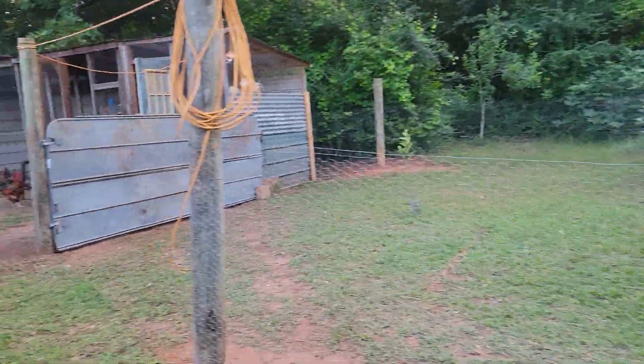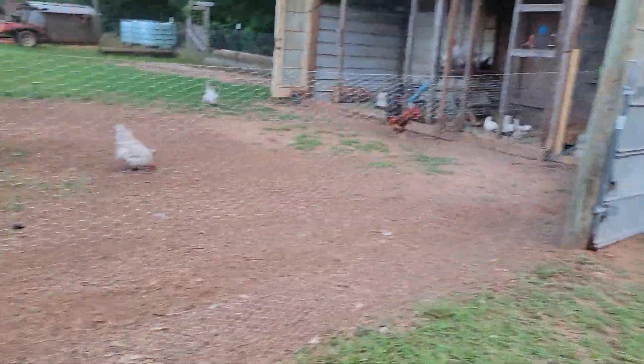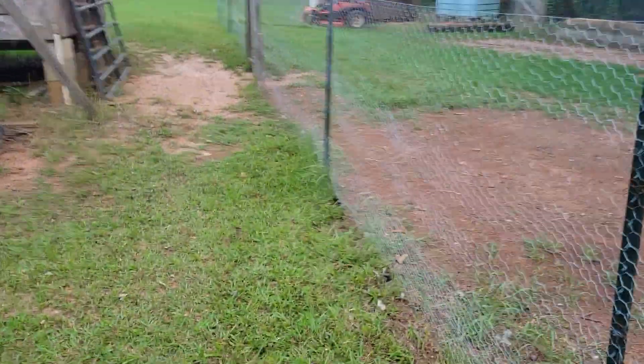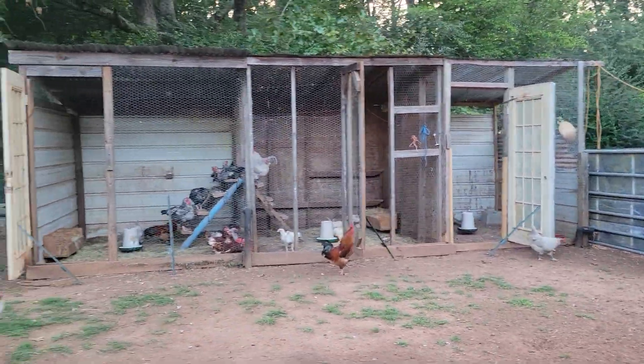So I got all that cut and I was going to open the gate, but I got to cut around the edges of the fence and all. I went up through here and was cutting up at this end. Y'all see the mower up there? Had all the chickens out.